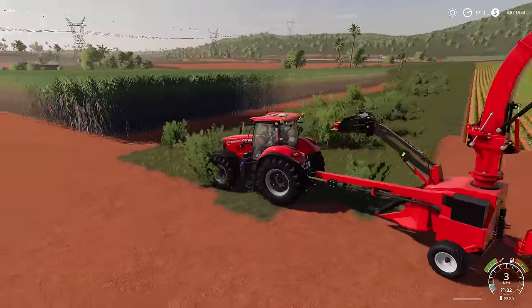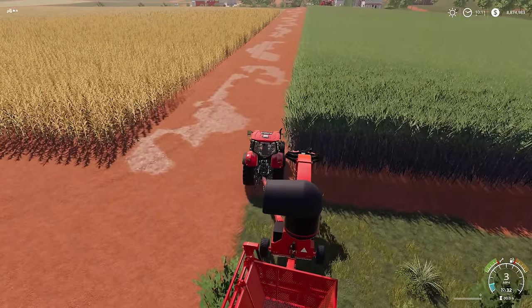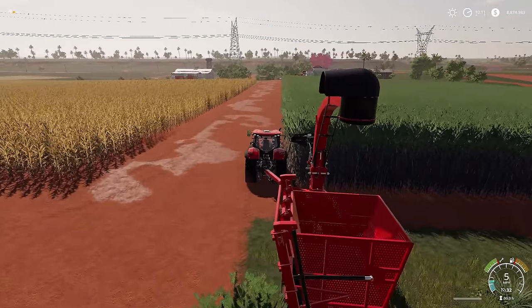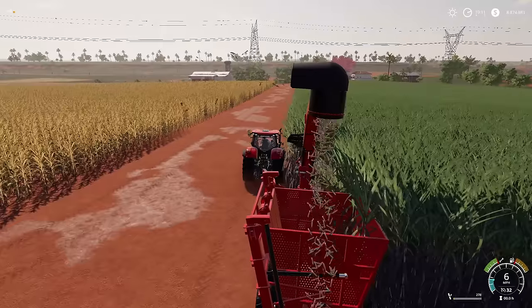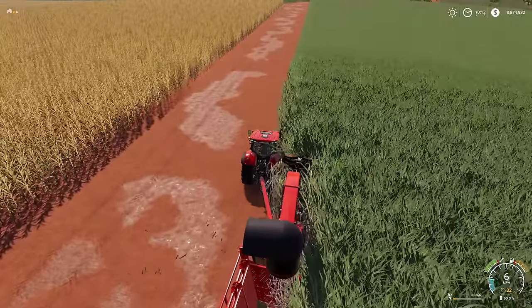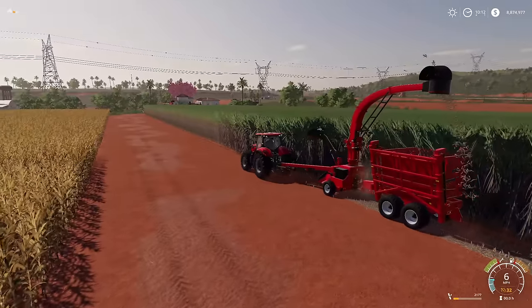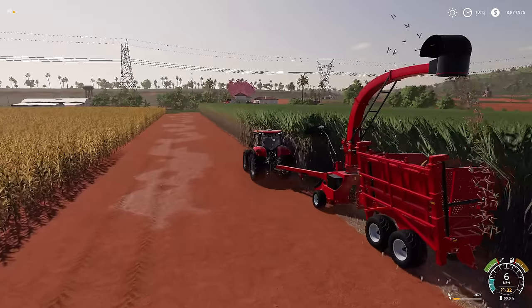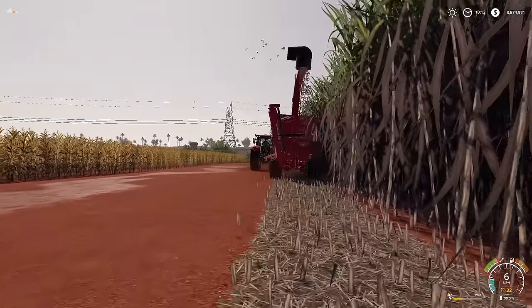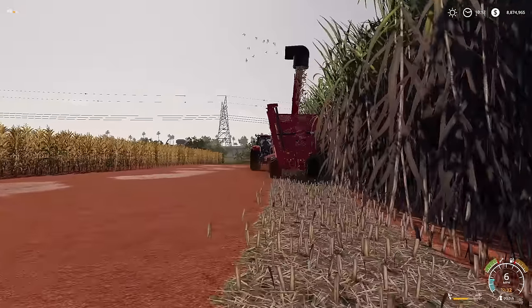There are two ways to harvest sugar cane. The first is with the Lizard version — a single row harvester with a Lizard tipper on the back. Lower it down and turn it on; it will cut the tops and drop the remaining sugar cane into the back. You can hire a worker to drive it. It will fill up in the back — if it looks like it's flying behind the trailer, do not worry, it is going into the trailer. The great thing about sugar cane is you only have to plant every three harvests — it will grow back. If you don't have periodic plowing turned on, you could plant once and never have to replant again.